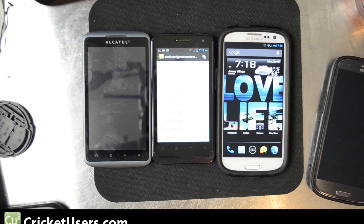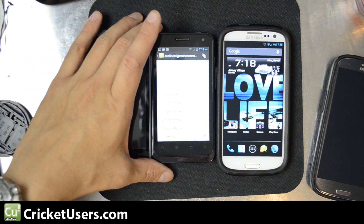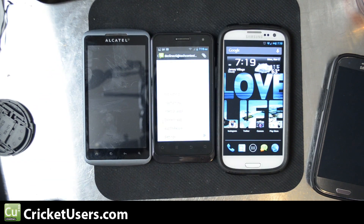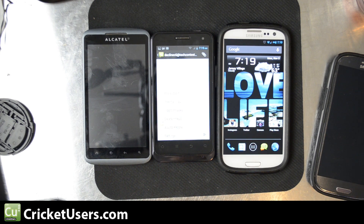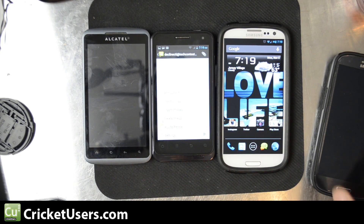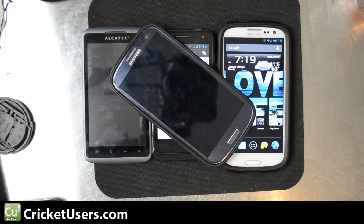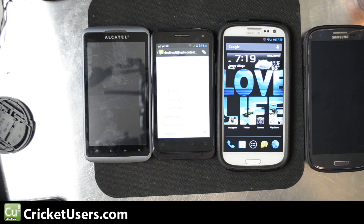Hello, this is Chris with CricutUsers.com. What I have on the left is the Cricut Wireless Alcatel Authority, then I have the Cricut Wireless ZTE Engage V8000, and then I have a Verizon Galaxy S3 running the latest CyanogenMod10 release, and then I have a Sprint version of the Galaxy S3 that is actually running an official release-based ROM.